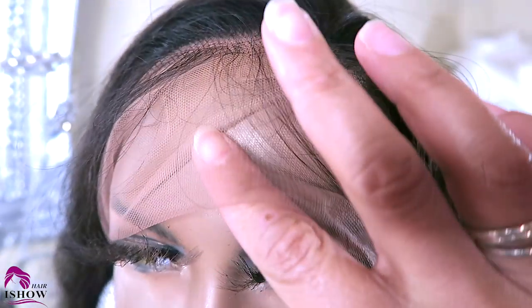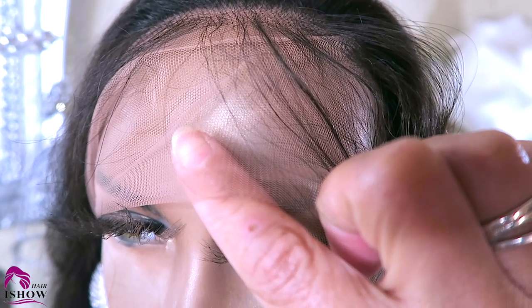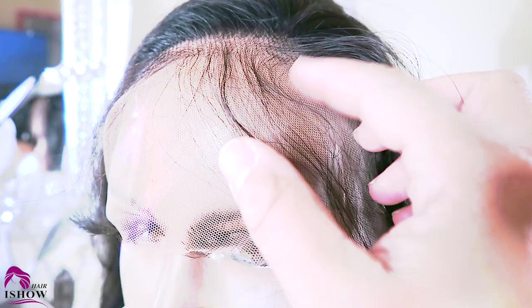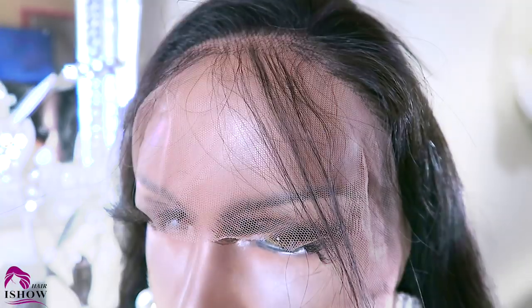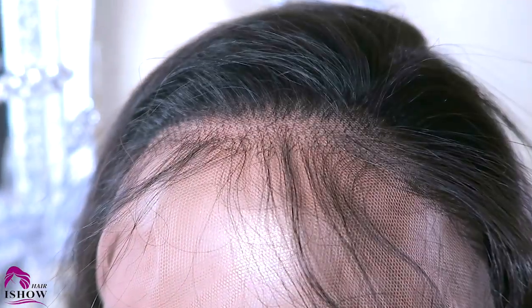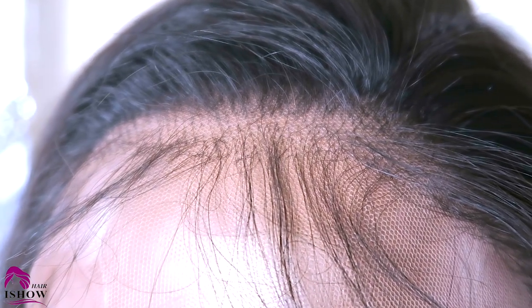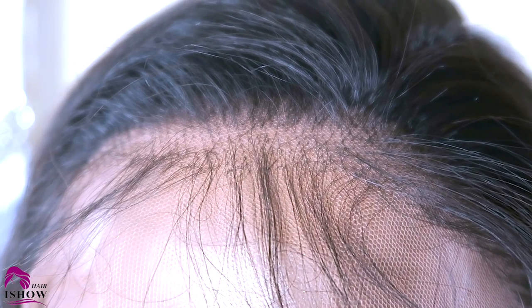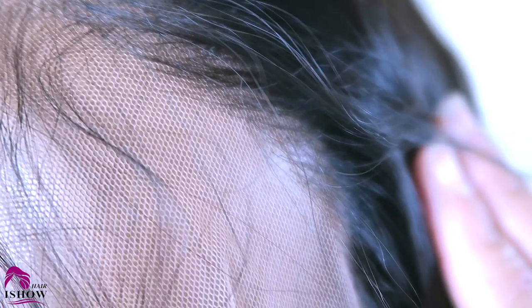The quality of the lace is very soft. You will need to bleach the unit if you do prefer a more scalp-like appearance. I went ahead and used a 30 volume bleach developer along with the BW2 bleach.